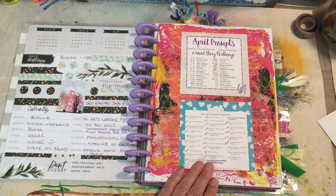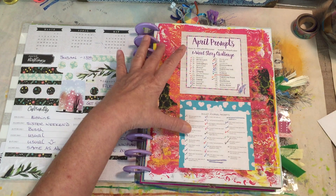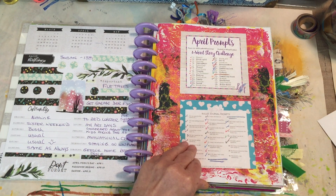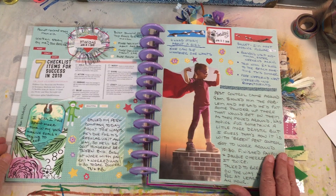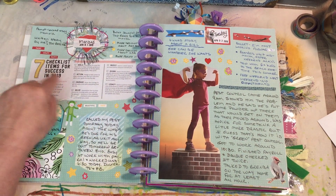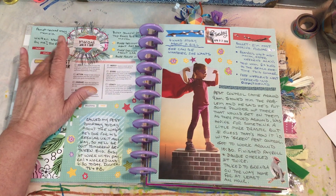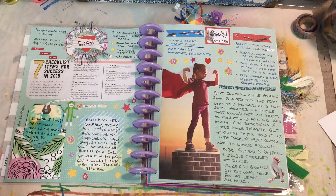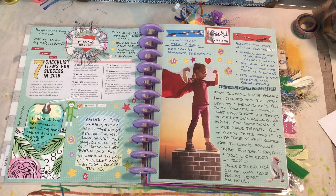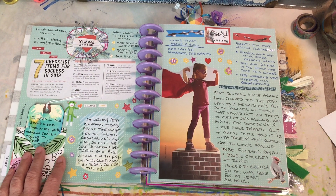These were the April prompts from one of the groups I belong to — I did most of them. There are two different prompts: a six-word story and a bullet journal prompt. Here's April 1st, featuring another article out of the Mantra Wellness magazine. I had gotten some new eyelash trim and made a little bitty circle, wanting it to all stick out — afterwards I realized it kind of looks like a big sunray, except it's green and blue.